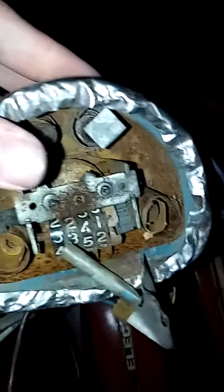Here's the original speedometer. It's kind of messed up, so yeah — that's never gonna be used again.